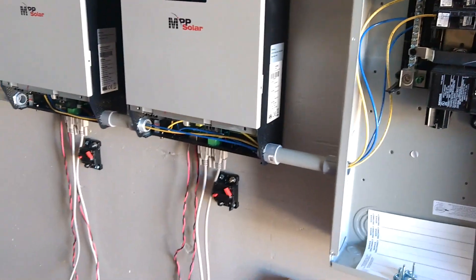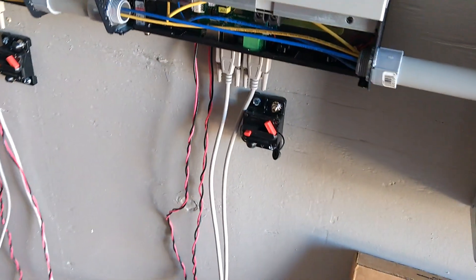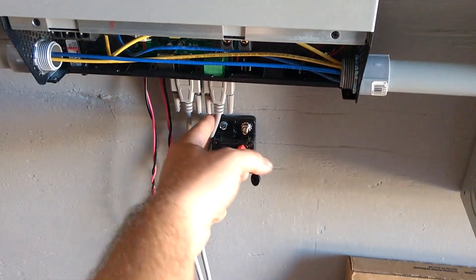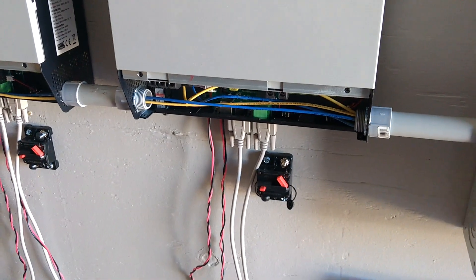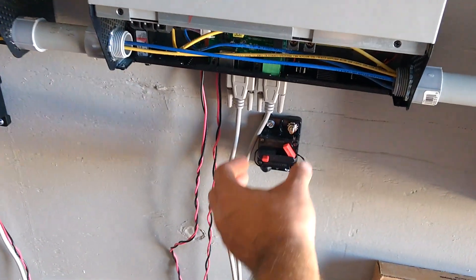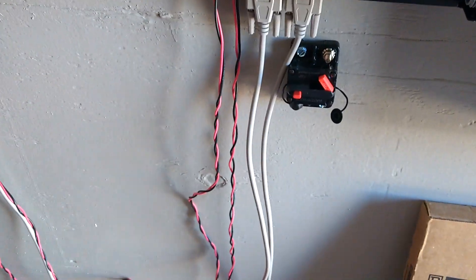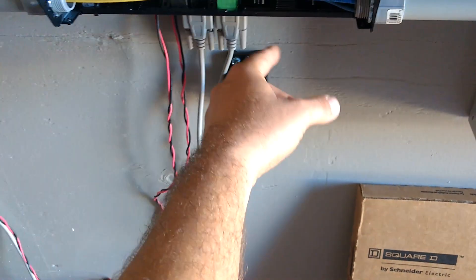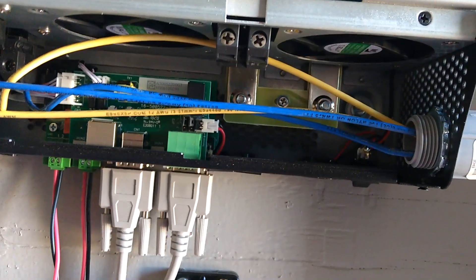I'm going to get to work wiring up the DC. I'm going to move these breakers — I was going to put them right here, but it kind of gets in the way of the communications cables that the inverters use to talk to each other when running in parallel. So I'll rotate them and put them over here so we can run our negative cable along the bottom edge and our positive will run nice and neat up into right there.